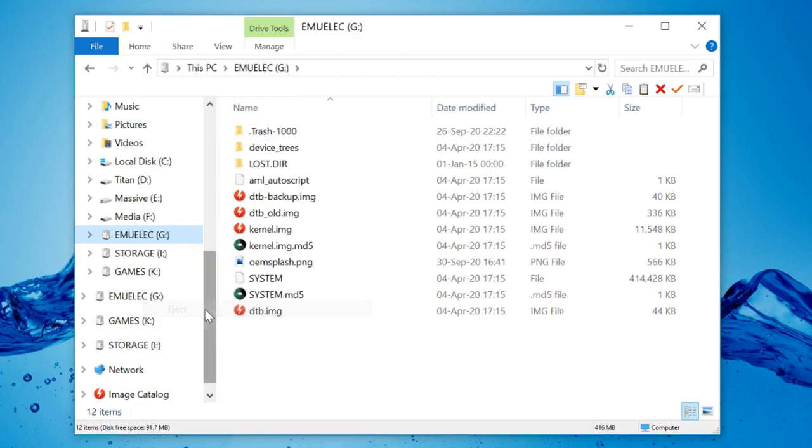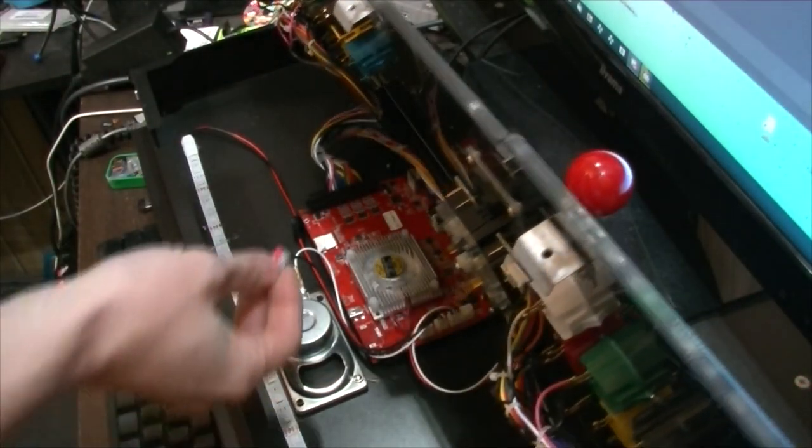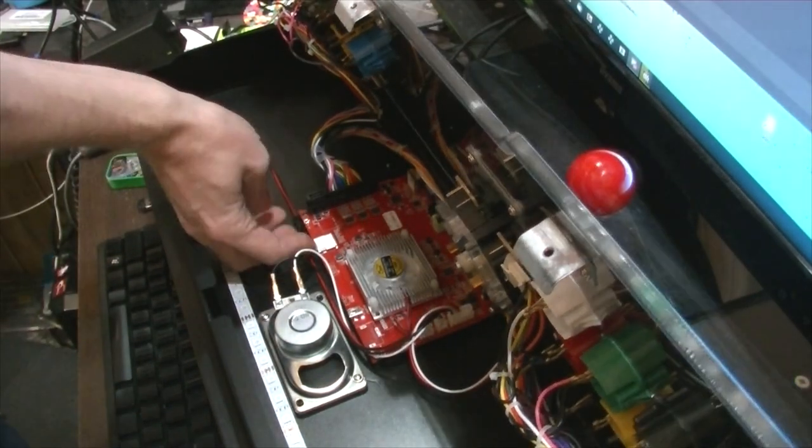And then we just right-click on the drive and eject. That's it, that's all we have to do. So the MicroSD, we're gonna put it into our Key7 machine.